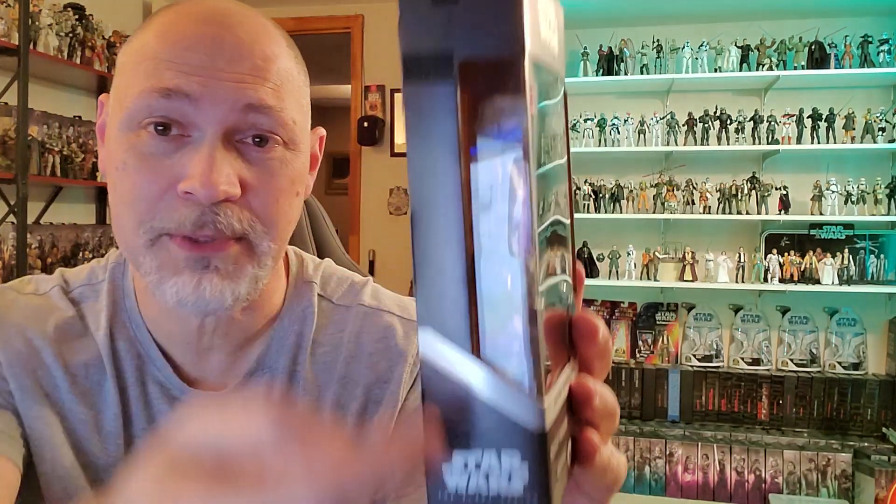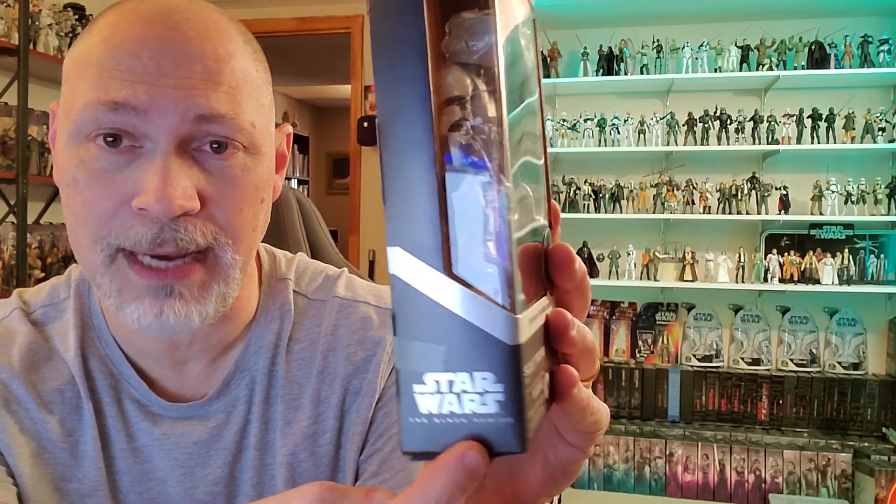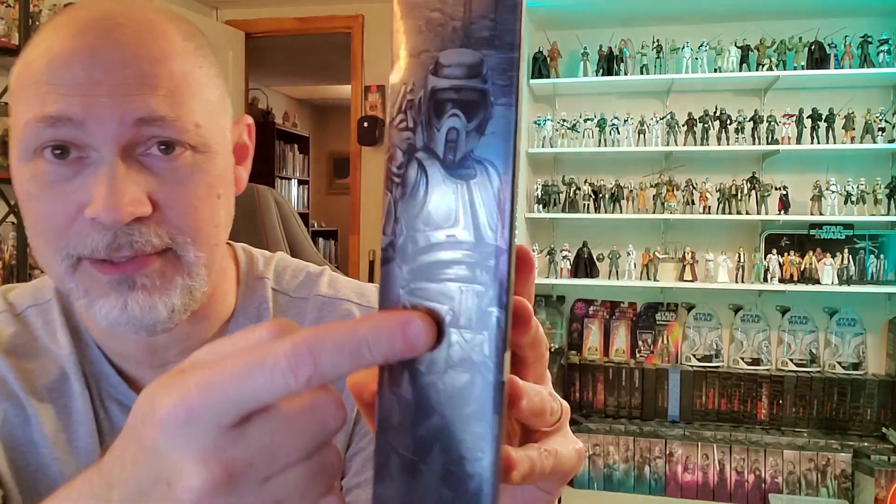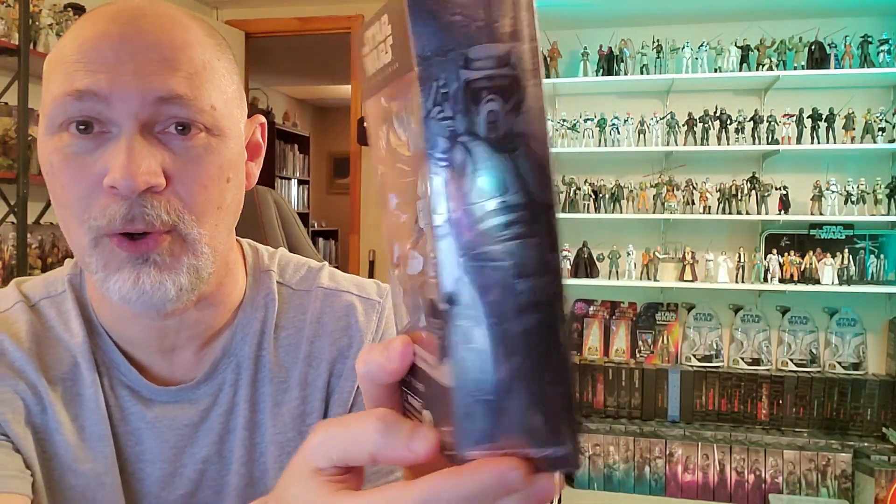On this side of the box, the front window wraps around. And then down here you have Star Wars the Black Series in this nice shiny silver color. I like that. And there's the side with the artwork — beautiful picture. It's so shiny, it's just reflecting everything, but good looking picture. There's a little arch on Navarro. What a cool picture.